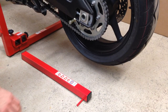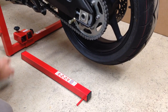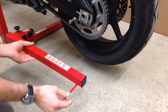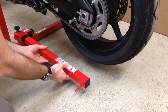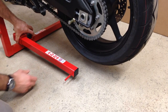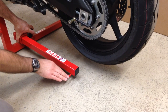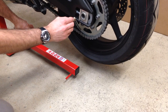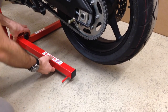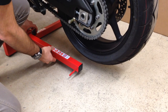Now we need to move this sliding tube section along the base of the stand to the correct position. To do this we can temporarily fit the red arm with the pin on it into that section, and what we want to do is locate it so that the lifting strap will be totally vertical from the pin to the bobbin adapter we've just fitted. We obviously don't want it too far in or too far out, and we can check that by looking down the rear of the bike.